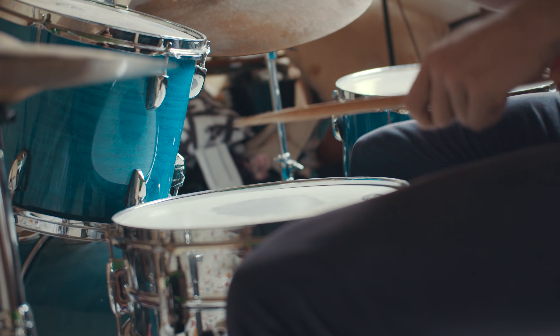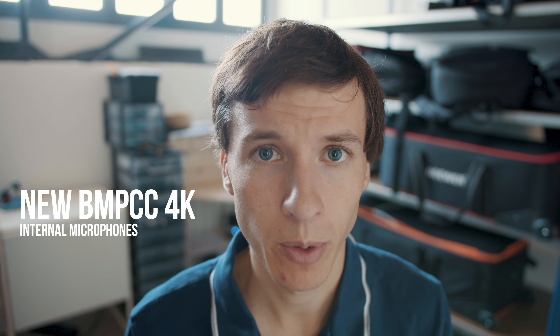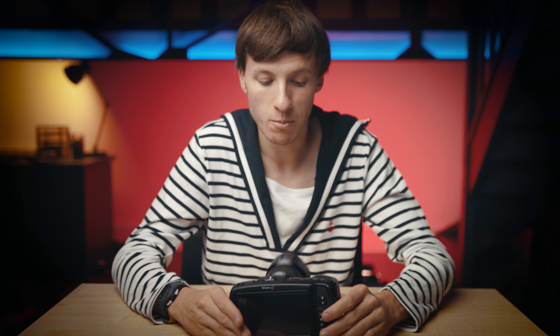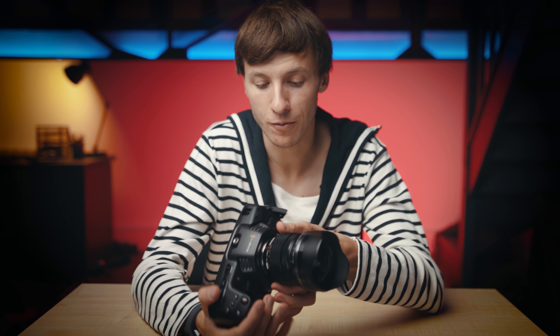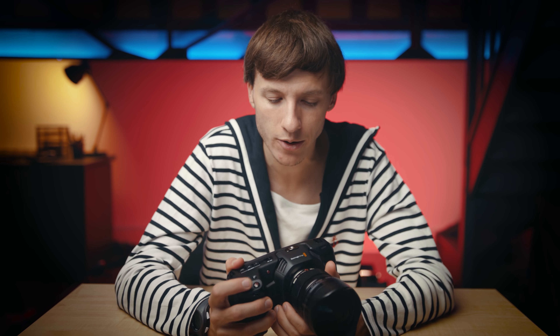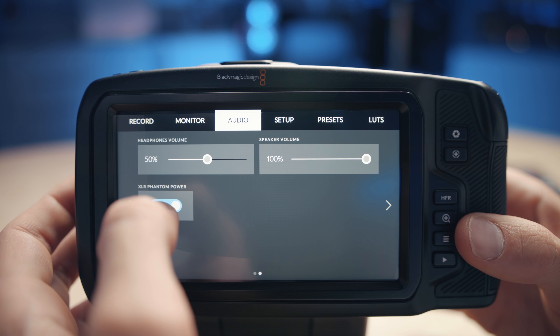Number four: audio. Even if you have a sound guy taking care of the audio, there are many situations where you want decent in-camera audio, which was absolutely not the case with the previous Pocket camera — the sound was really bad. This is a whole new world since we now have much better in-camera microphones. The sound is very good and the preamps are great as well. Blackmagic has done a very good job improving both the microphone and the preamps, and it's also very easy to assign which channels should get which source within the menus.